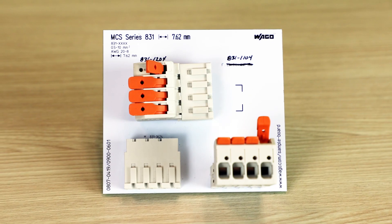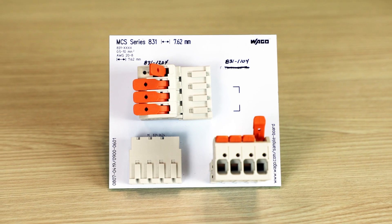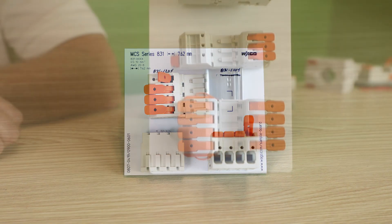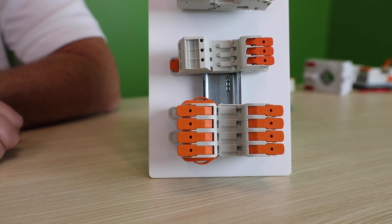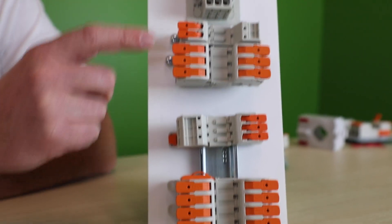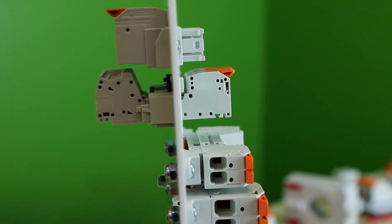The 831 is available in a wide variety of variants or configuration options to suit a number of applications: wire to board, wire to wire, including free floating or anchored, either to a DIN rail or flat panel, or even through an enclosure wall.